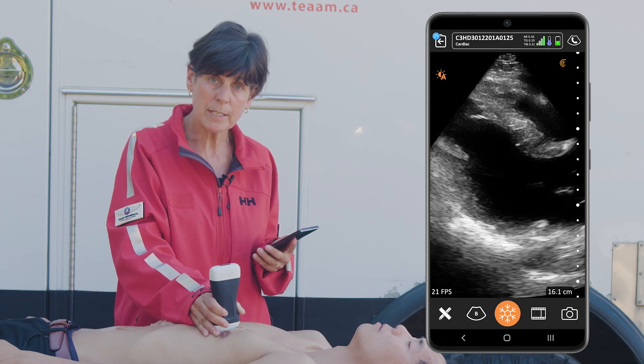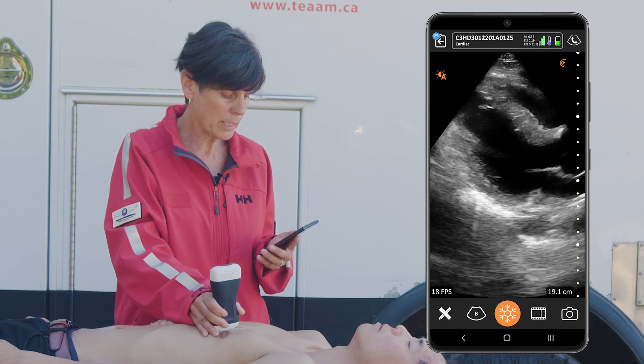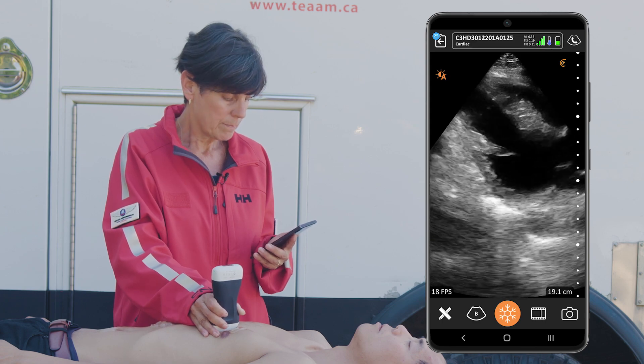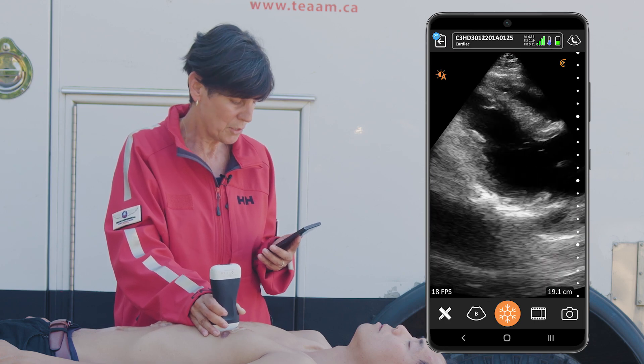The other thing we're going to look for in this spot is pericardial effusion. I'll just decrease my depth a little bit to make sure that I'm getting the entire pericardium in there. We can have a good look by sweeping back and forth, and I'm satisfied that there's no pericardial effusion.